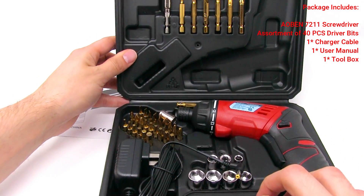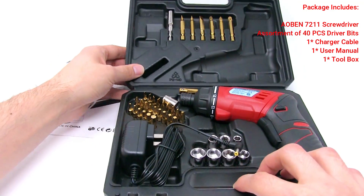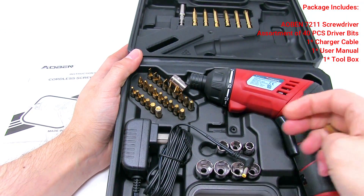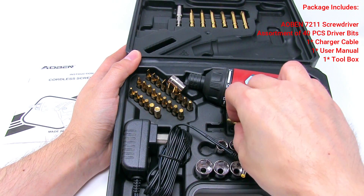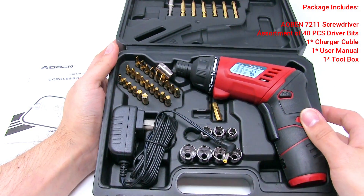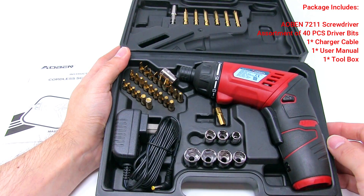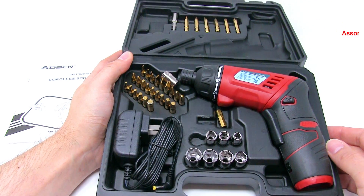Here is the set. I am just going to turn this around.